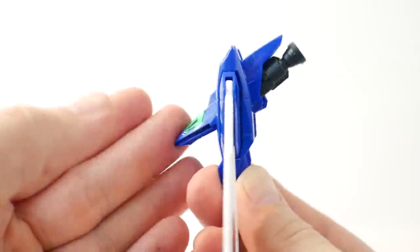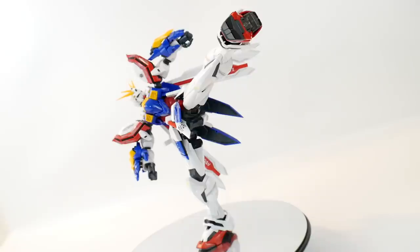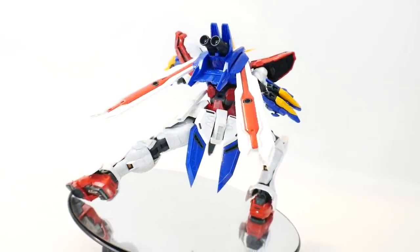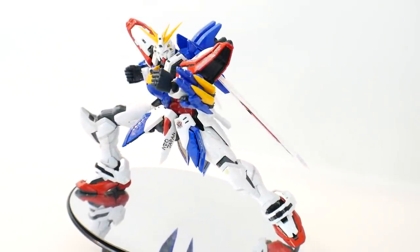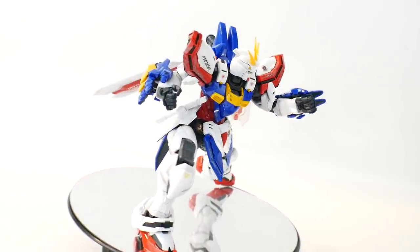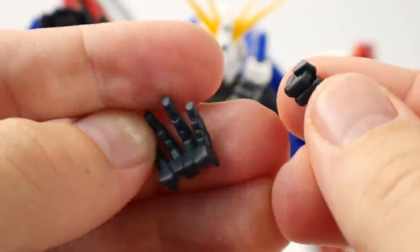For the core fighter articulation: it moves up and down, the thrusters can move down and up, and the wing binders can spread out. I can't spin it on a turntable since it keeps falling and I don't want to risk the V-fin breaking. This kit will have a beautiful stance because of the extra weight in the feet and the grip tape. Getting it into the correct pose can be a little troublesome at times, but if you know where the weight is balanced you won't have too many problems. Tippy-toe poses are a bit more challenging than with the Red Frame Astray.